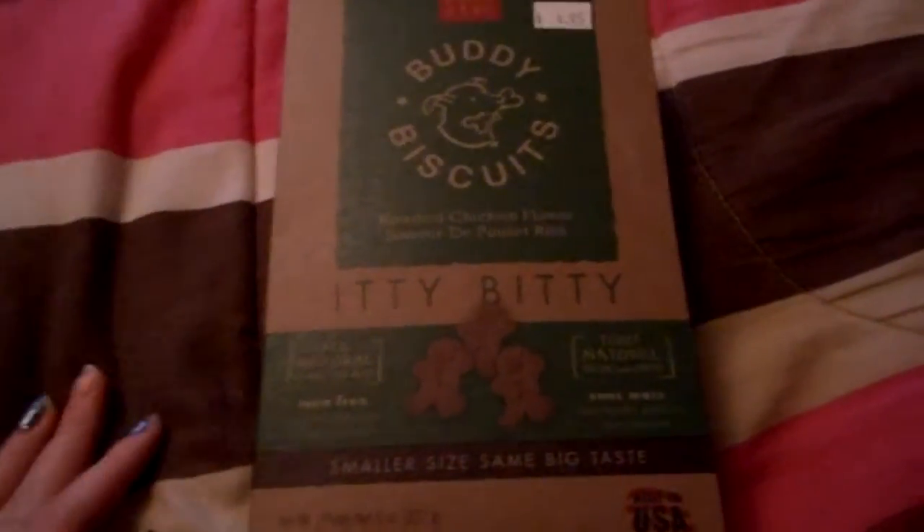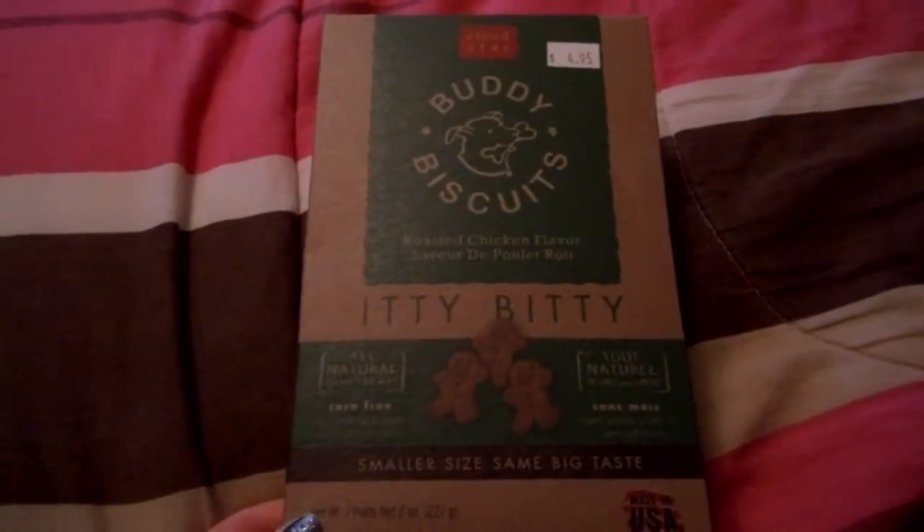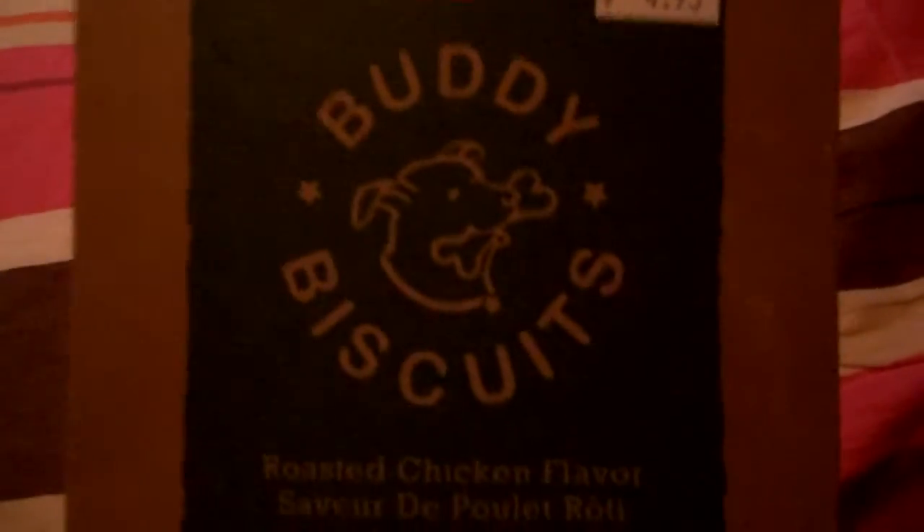Hi everybody! So I got some new dog treats when I took my doggie to get groomed, and I thought I would review them for you today. They are the Cloud Star Buddy Biscuits. They were $4.95.